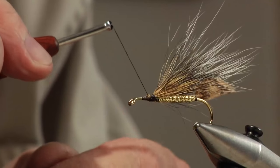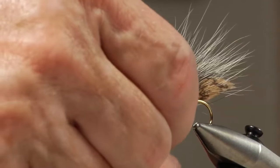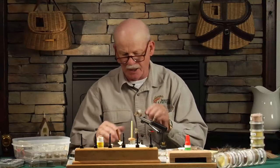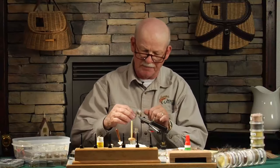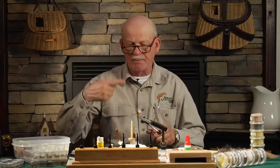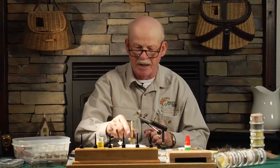Remember when you're wrapping something — lightly, lightly, and then pull. Get it where you want it. Helen Shaw, the great lady fly tyer, who I had the privilege of knowing a little bit and who passed on about a year and a half, two years ago, always said three wraps will hold anything. Hold it once, twice, pull tight the third wrap, and you've got it.